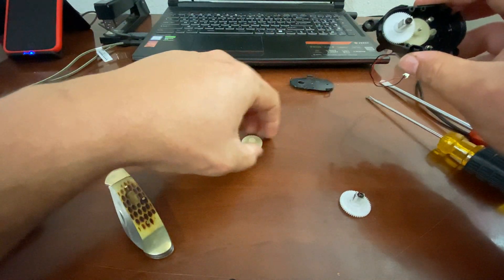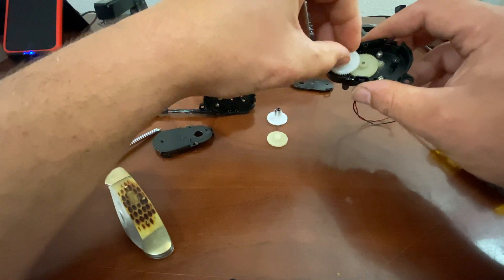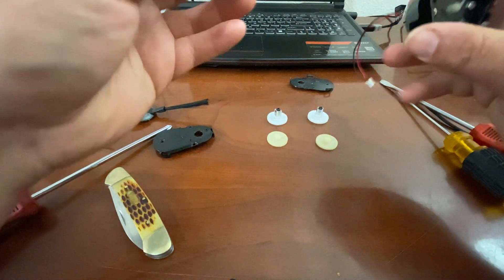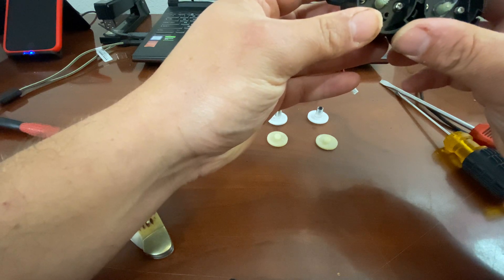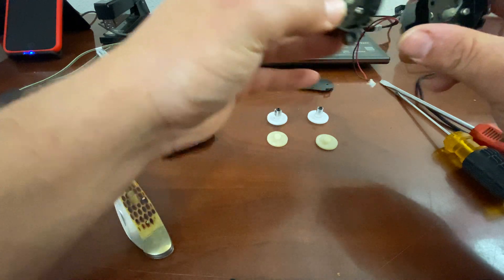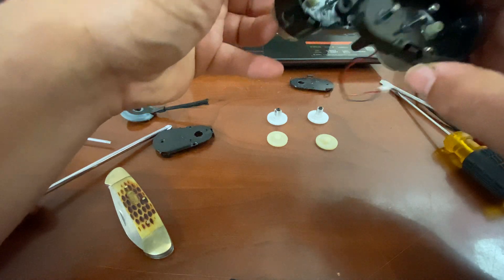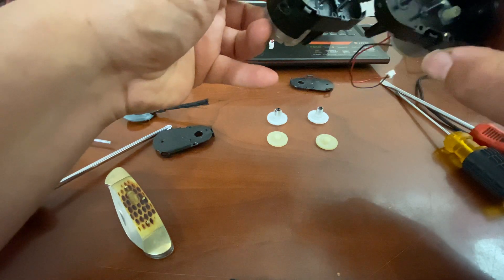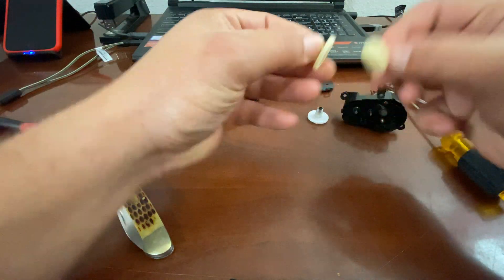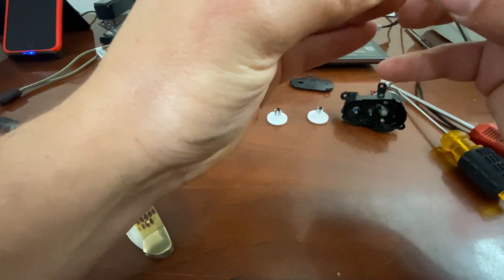I believe this is actually the first time I've compared these because I've never sold these parts separately. But yes — the motors are exactly the same, right and left. The splines curve up and to the left on both. And these intermediate gears are exactly the same.